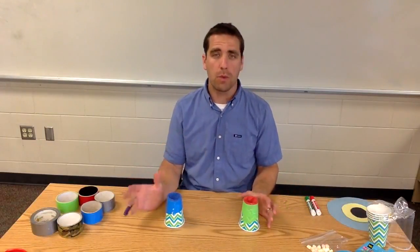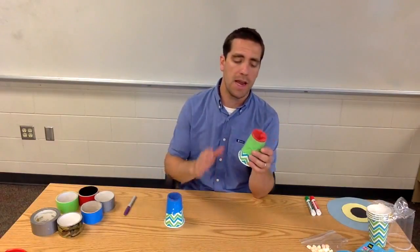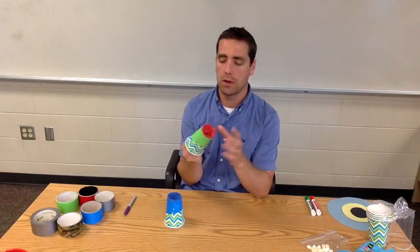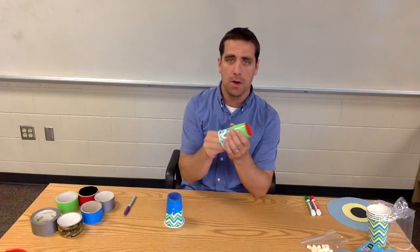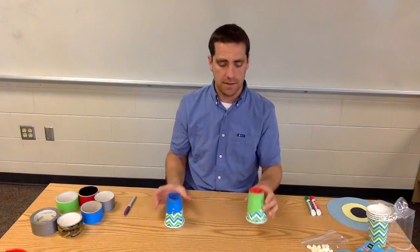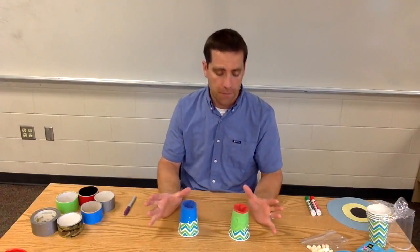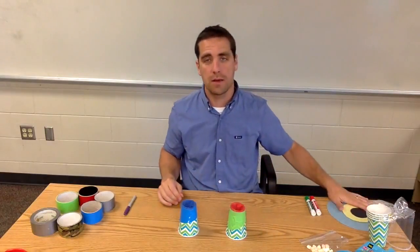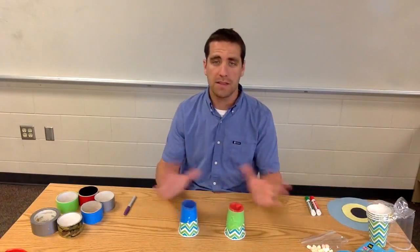Just a brief overview: we're going to have a cup, some balloon, and some duct tape. We load a mini marshmallow into the top, pull this back, and when you shoot it out it flies out very quickly. Students would be trying to hit a target that we'll talk about a little bit later.